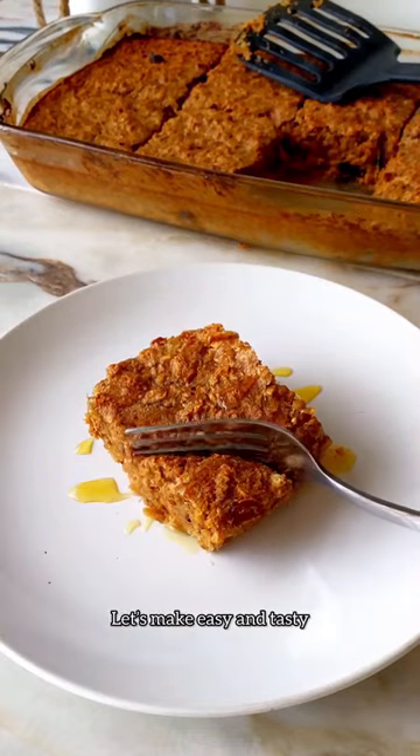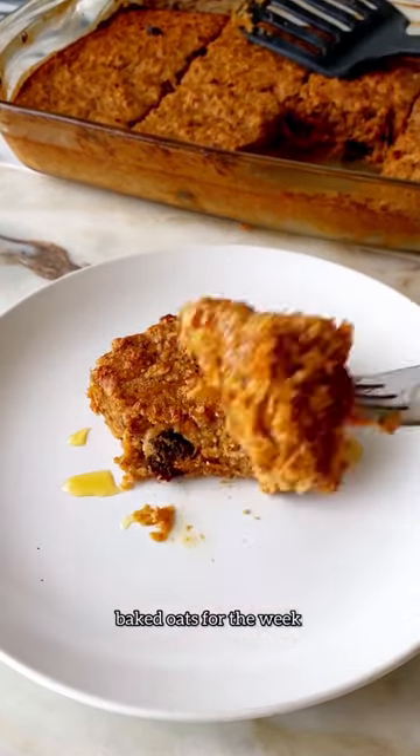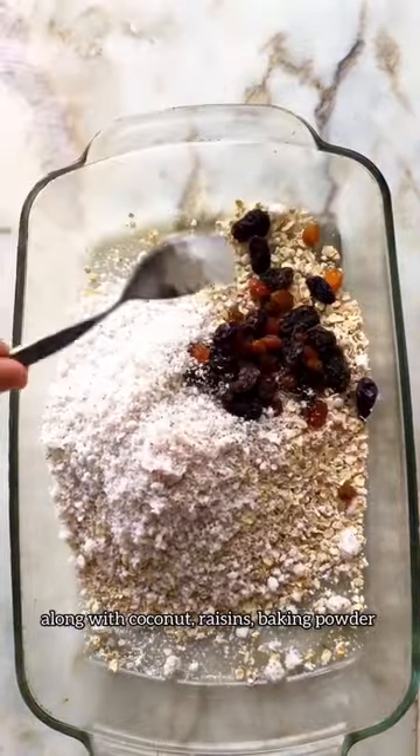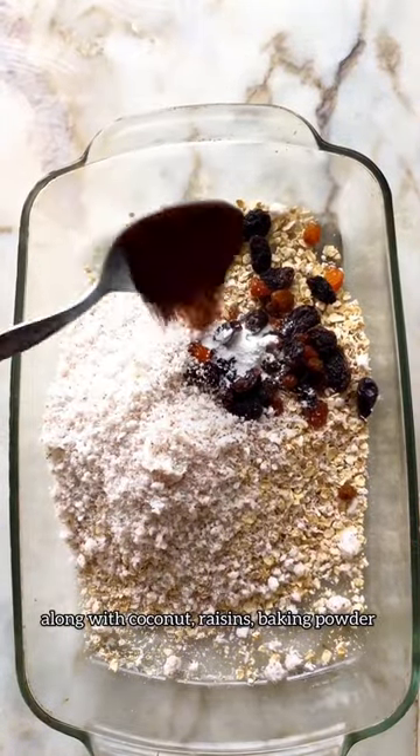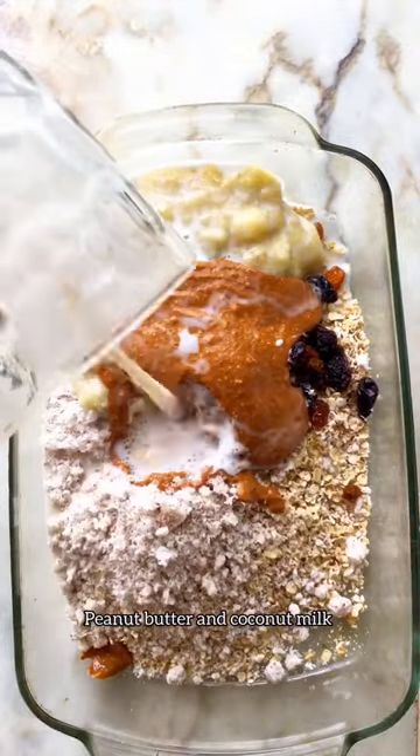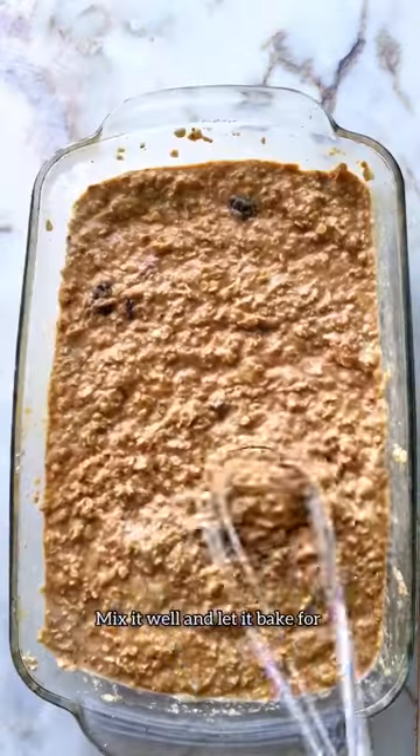Let's make easy and tasty baked oats for the week. Start by adding oats to a baking dish along with coconut, raisins, baking powder, vanilla for taste, coffee, mashed banana, peanut butter, and coconut milk. Mix it well.